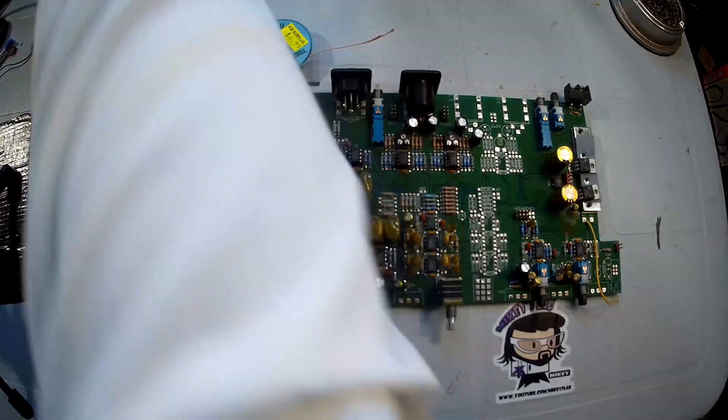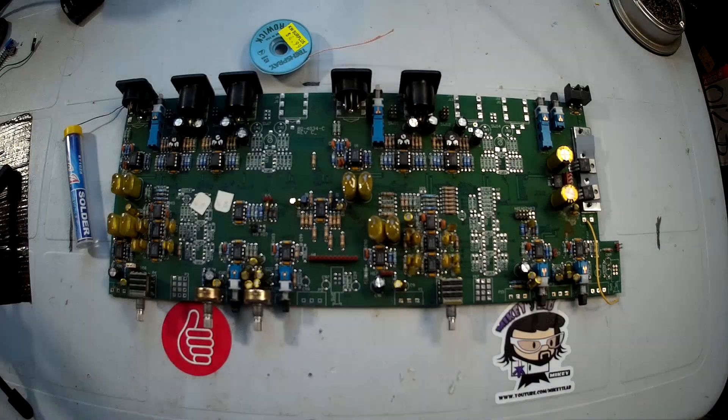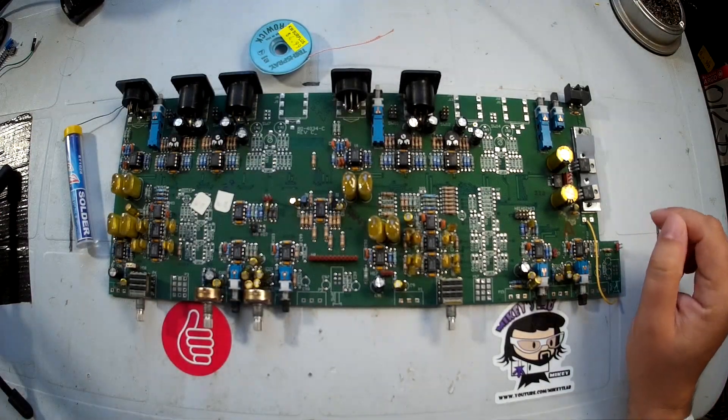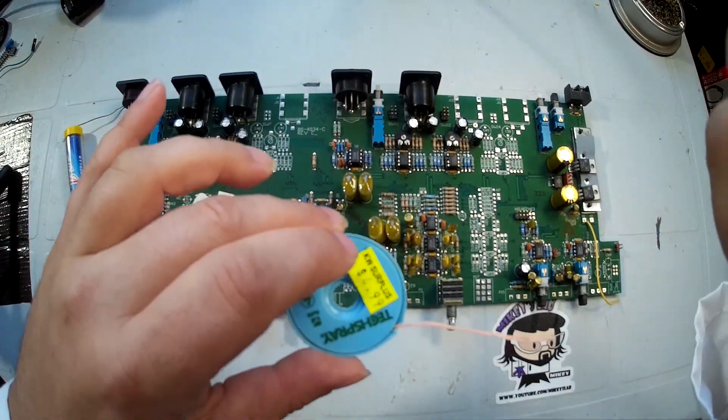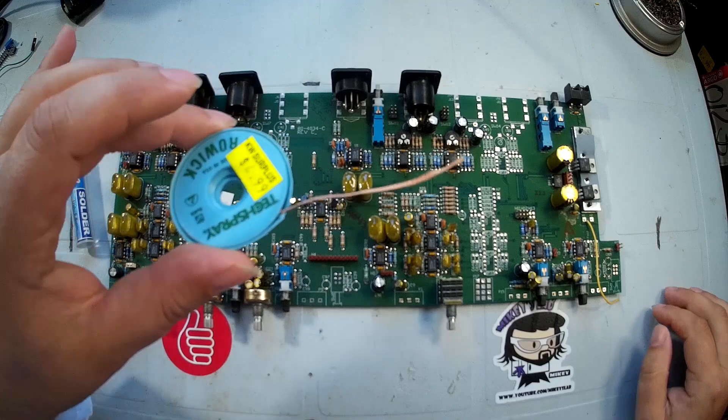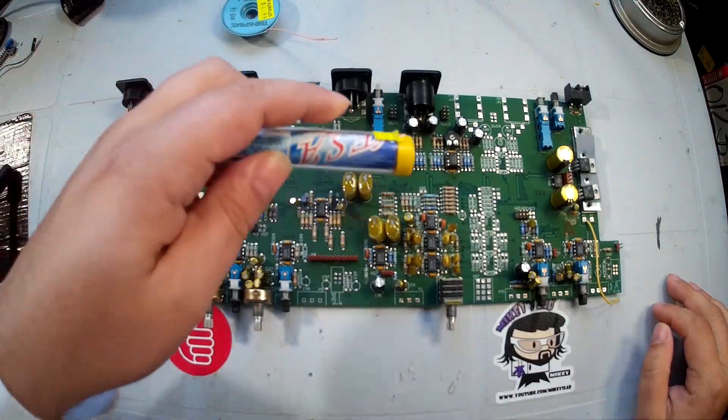That takes the opportunity to produce a video showing you how I recover parts from scavenged boards. So the first thing you're going to need obviously is a soldering iron, some desolder braid, and some solder.